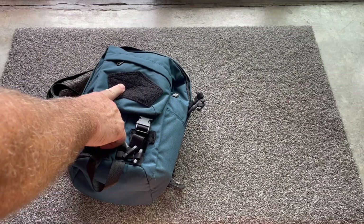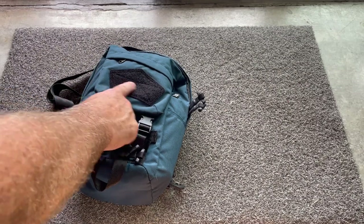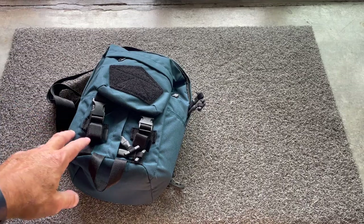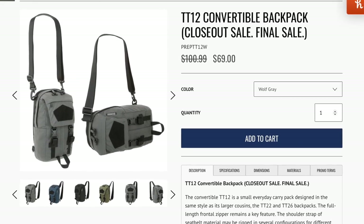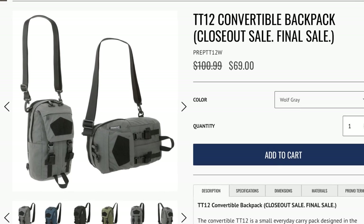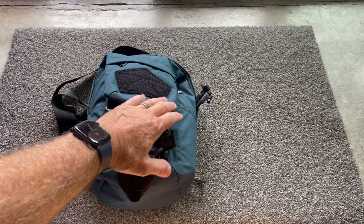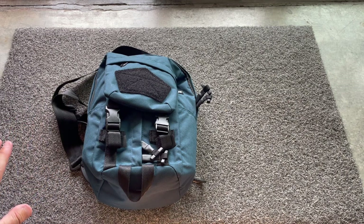There is a traditional Velcro loop side on here if you want to put patches on. The MSRP on this is $100 and you're seeing these on sale now for about $70, since I think they're going on closeout, which might indicate Maxpedition is not going to be making these anymore.